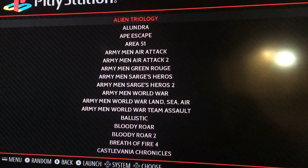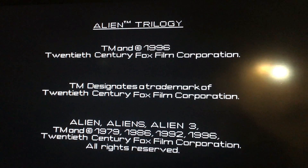Alright, I'm just going to select the first game in there — Alien Trilogy — and it looks like it's booting up. And there it goes.